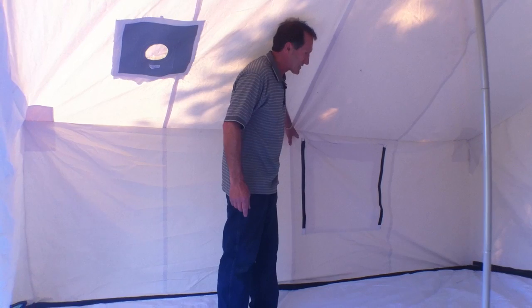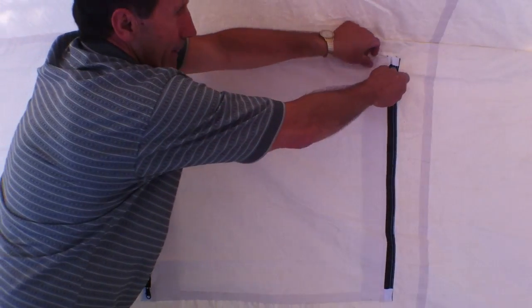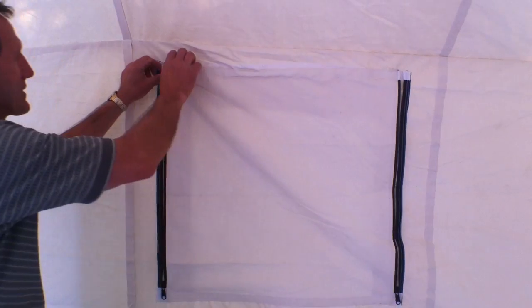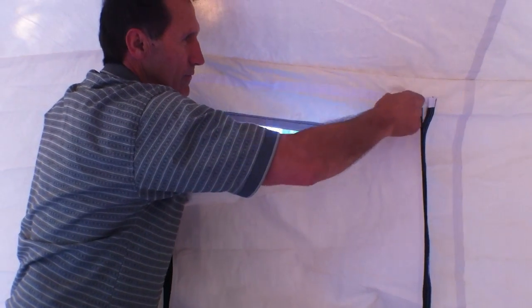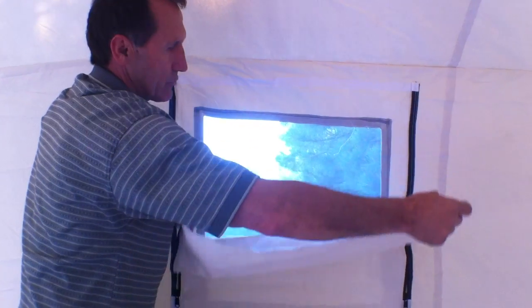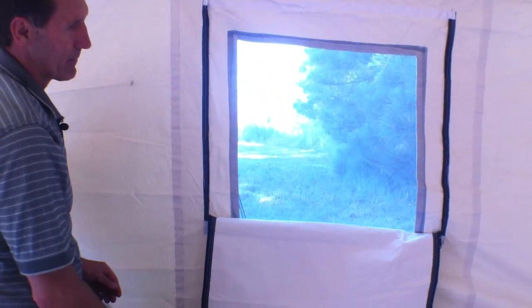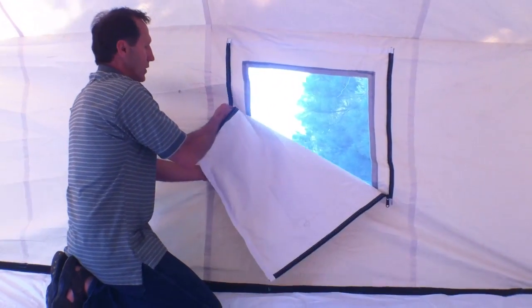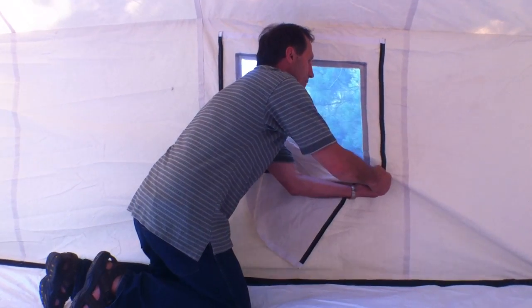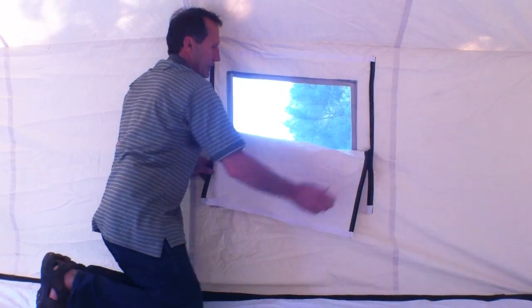As I said earlier, we have windows on each side of the tent. You have a heavy-duty zipper along each side and velcro on the top, and what that does is make the tent totally waterproof and windproof with this flap. You just fold it down, and you have this fine mesh webbing to keep out bugs and insects. If you only want to go halfway with the window down, all you do is zip up the windows on each side and you have half of the window down.